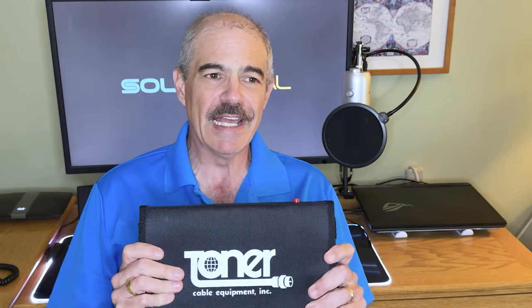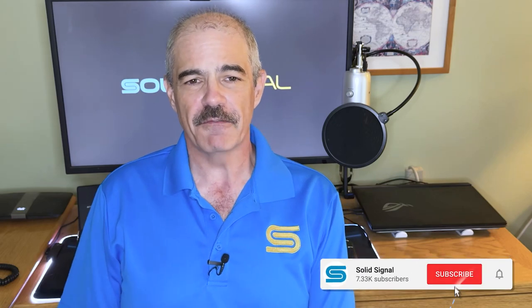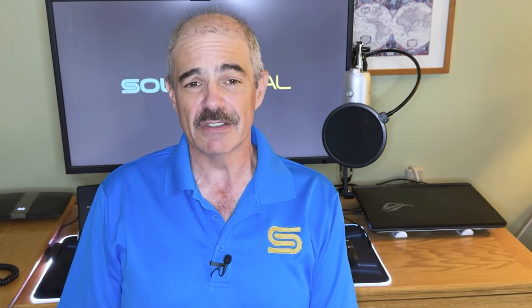Today I'm going to be reviewing the Toner Signal Level Meter. There's a need out there for a signal meter that pulls in a lot of different signals and can be used for basic spectral analysis.